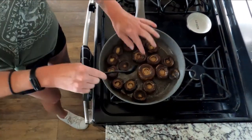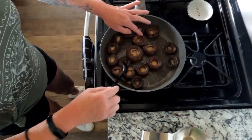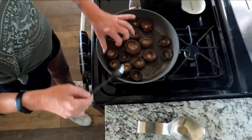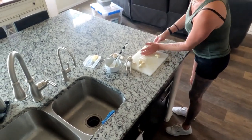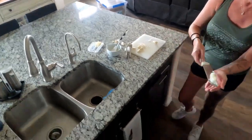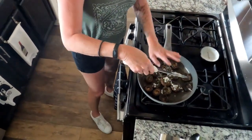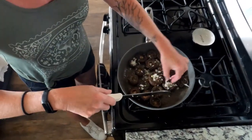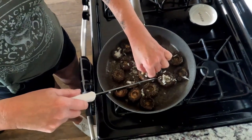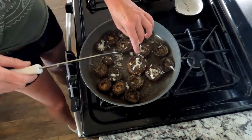I'll add some thyme and I'll make space for garlic here shortly. I'll add thyme on top of the mushrooms and I'm going to add some thinly sliced onions into the pan. And then I'll be adding garlic soon. We really like onion, garlic, and thyme in everything.